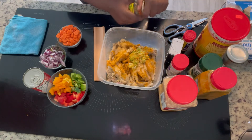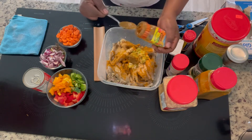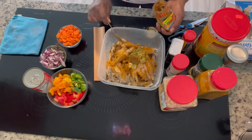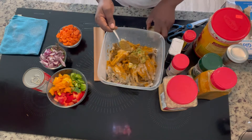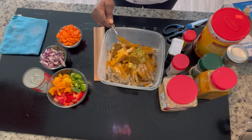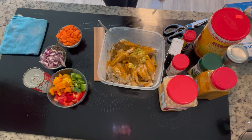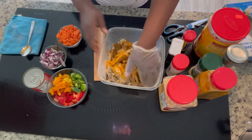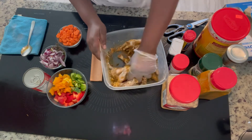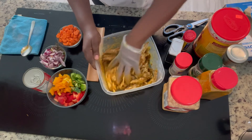Curry paste — oh yes! So if you follow this step with the chicken foot, you massage the seasoning into the chicken foot. Let me take off the rest of the curry paste. So now we're going to rub the seasoning into the chicken foot.